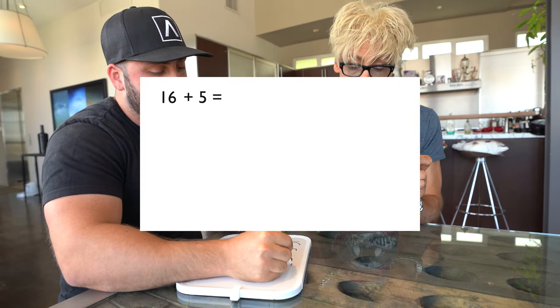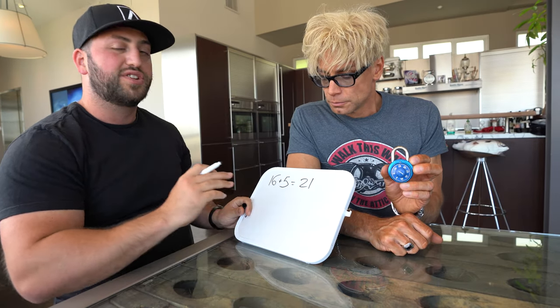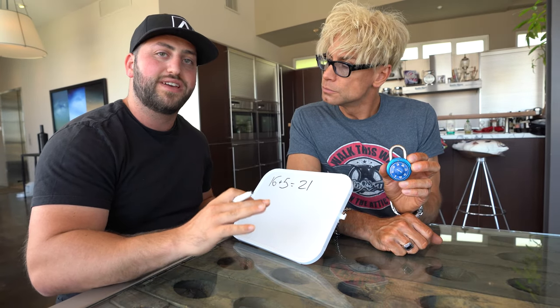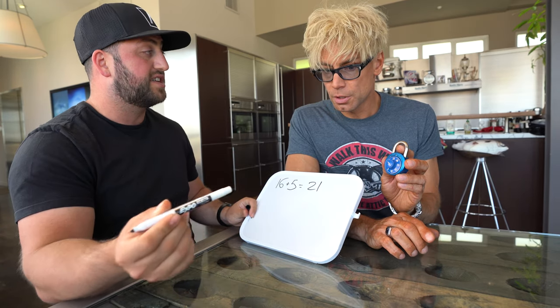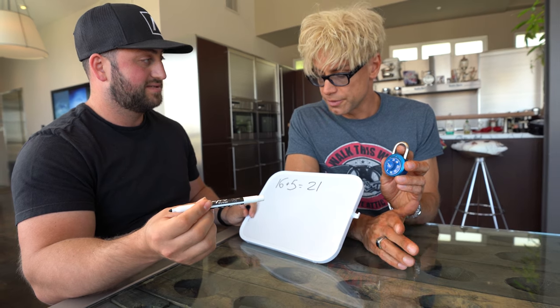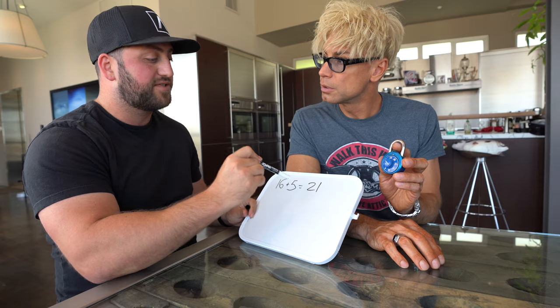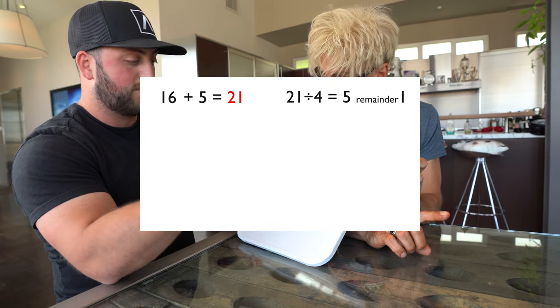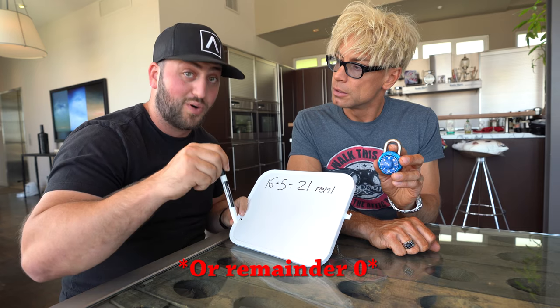Once you get 16, you always add five, which gives you 21. Then it gets a little weird — you're looking for remainders, always dividing by four. You can't divide 21 by four evenly, but you can divide 20 by four — that's five. So five times four is 20, which means 21 has a remainder of one. The remainder could be one, two, or three.